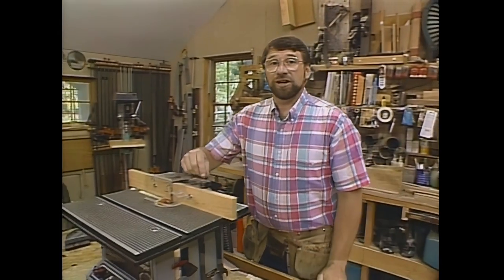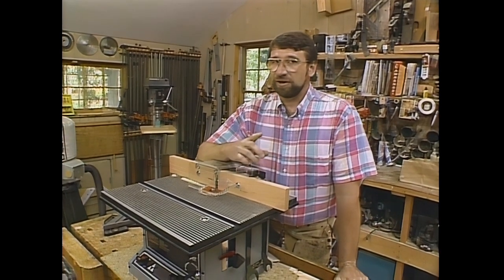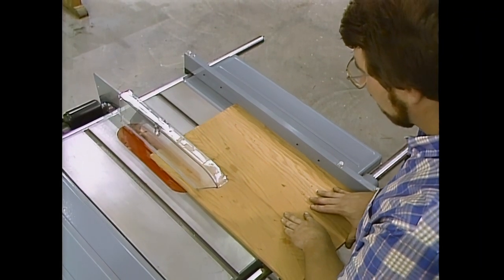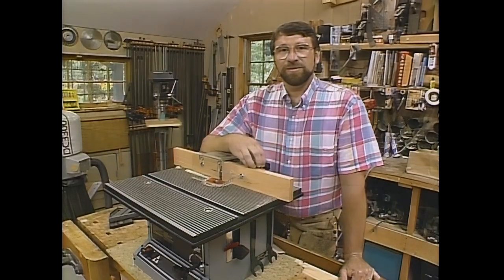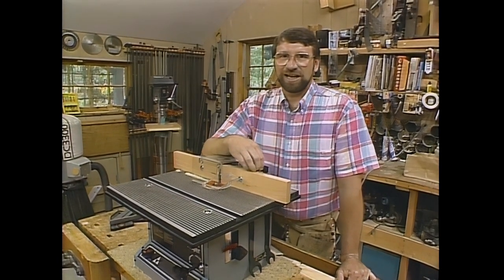I'd like to take a moment to talk about shop safety. Be sure to read, understand, and follow all the safety rules that come with your power tools. Knowing how to use your power tools properly will greatly reduce the risk of personal injury. And remember: there is no more important safety rule than to wear these safety glasses.